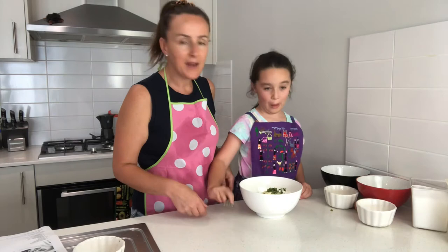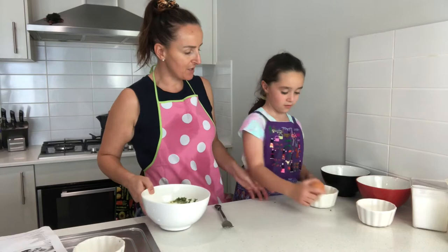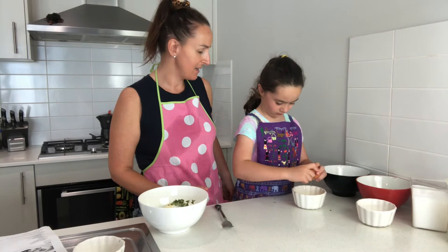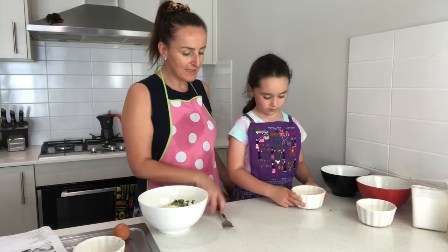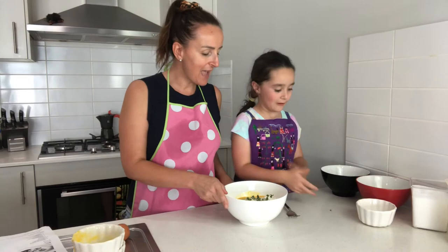Then we're going to put in two eggs. We've got one cracked in already, so Olivia is going to crack another one in — no shell, great job. Now give that a quick whisk. Fantastic. Now we're going to mix all this together — just give that a good mix, Olivia.